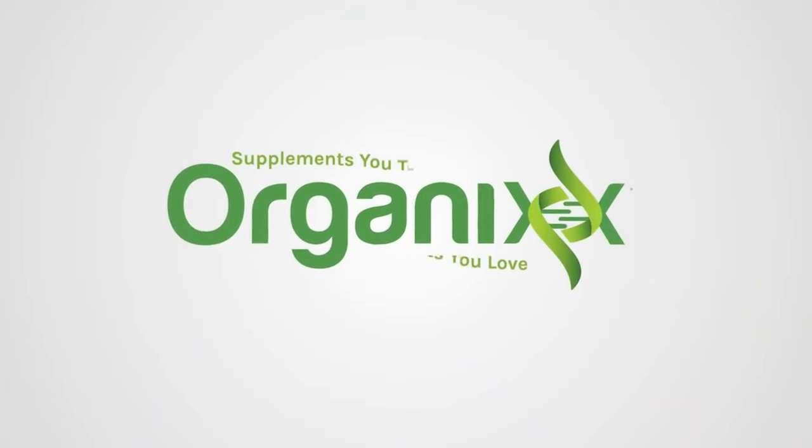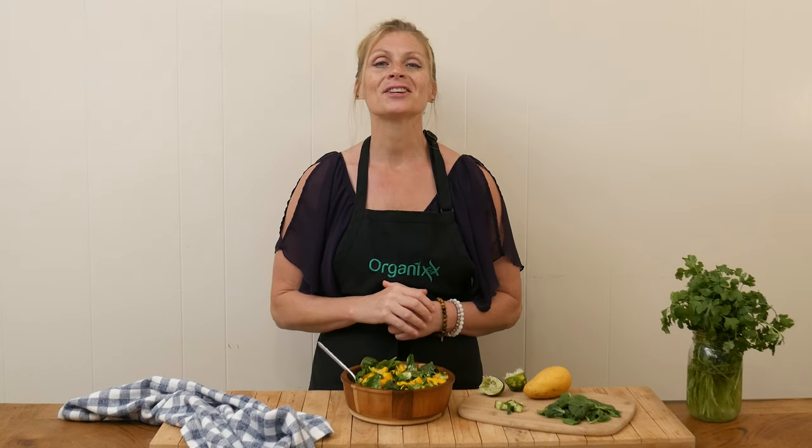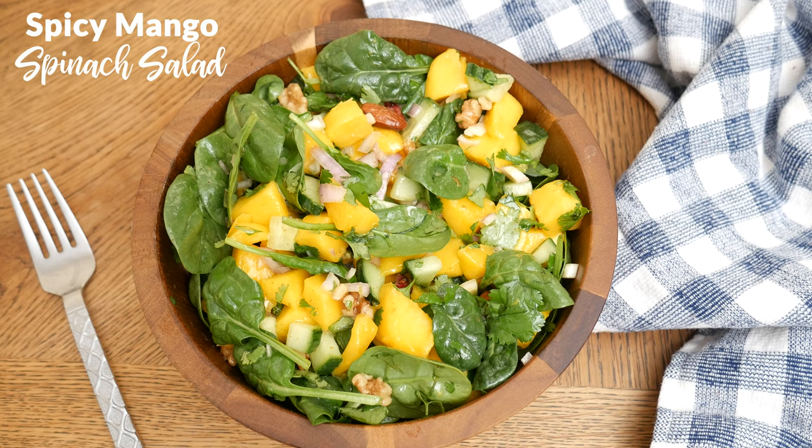Let's celebrate the delicious flavors of mango and lime today in a salad that you don't want to miss. Hi, my name is Katrina. Welcome to The Organics Channel where we are passionate about healthy living. Today we're going to be making a spicy mango spinach salad.